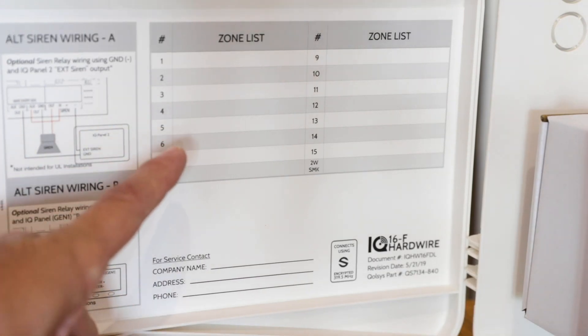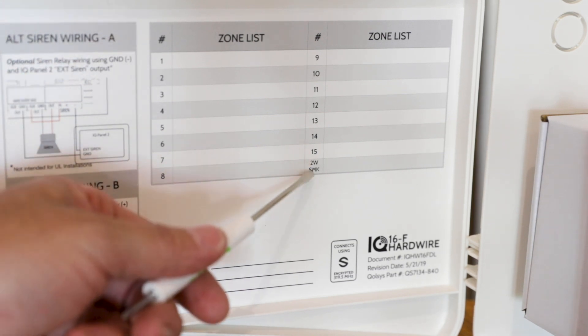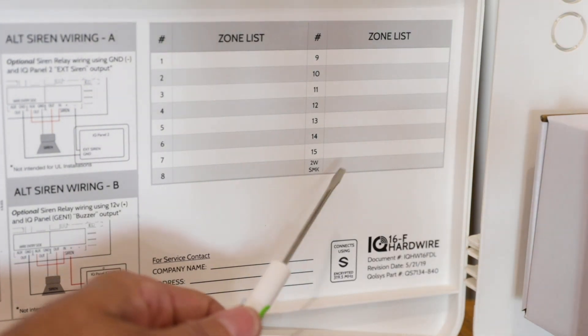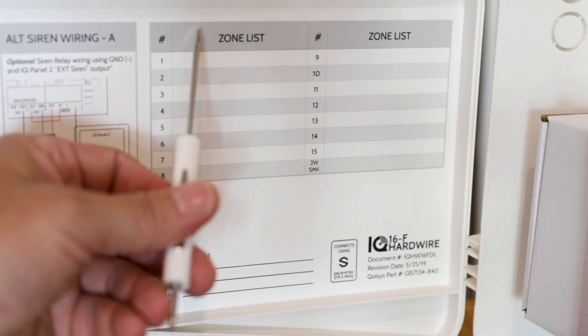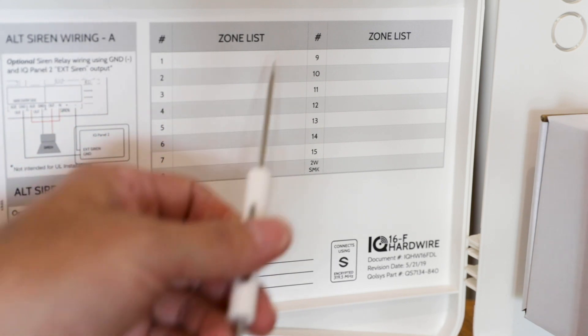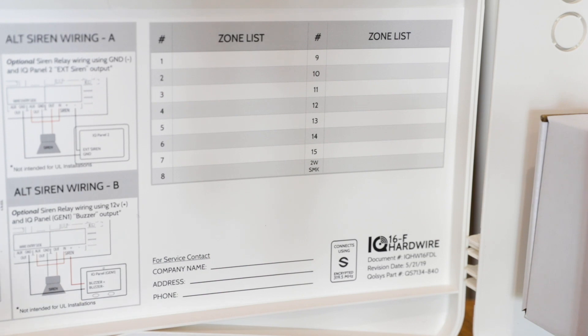Over here on the right side of the panel we have the zone list. You'll notice it goes from 1 to 16, with 16 being dedicated for the two-wire smokes. In our situation here, we have a second Hardwire 16 we're putting inside the enclosure, so we recommend drawing a line down the middle. On the right side, put a 1 for the first Hardwire 16 and describe those zones, and then a 2 for the second Hardwire 16 so you can describe those zones.